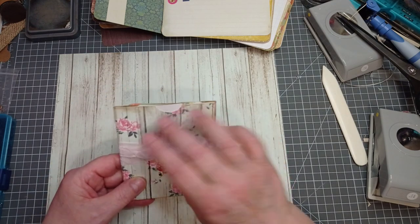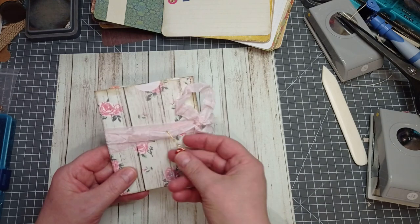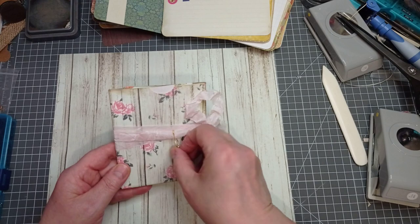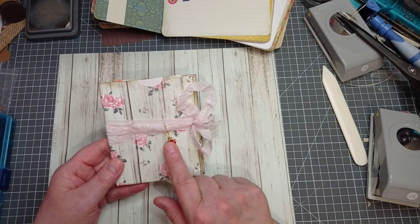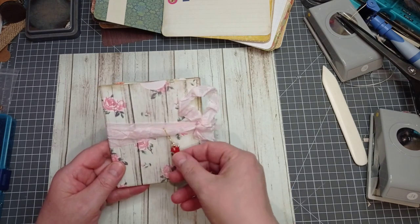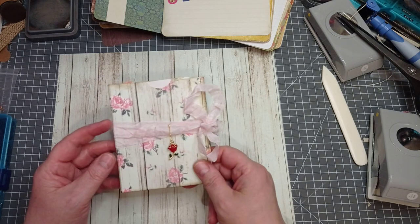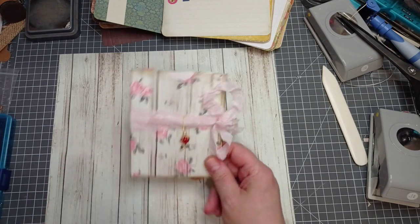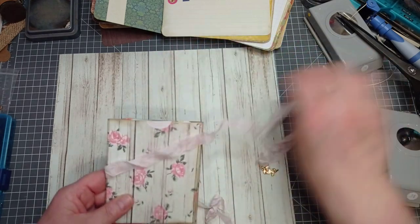Whatever you want. I've just put a bit of pink seam binding around. I didn't feel the need to decorate this - I like the paper. I've just put this little rose charm on. I got these from Fiona who is Miss Paint A Lot - I will link her down below. She's got a fabulous channel and Facebook group, and she sent me this when I was doing my rose-themed junk journal earlier in the year.